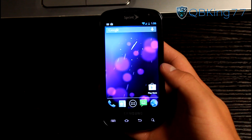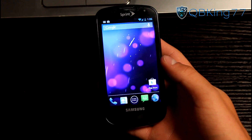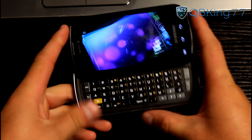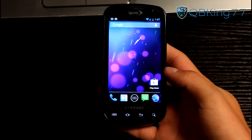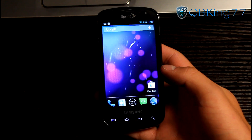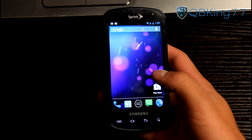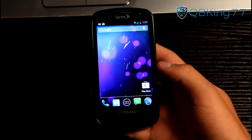Hey everyone, QBKing77 here, doing a full review of the CyanogenMod 10 ROM on the Samsung Epic 4G — yes, the original one with a keyboard. I have a video showing how to install this ROM linked in the description. This is actually the nightly build from September 11th, so keep that in mind. I do talk about nightlies in my how-to videos, so definitely check that out.